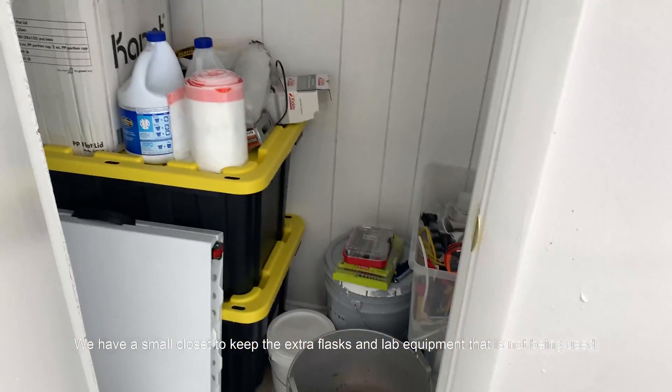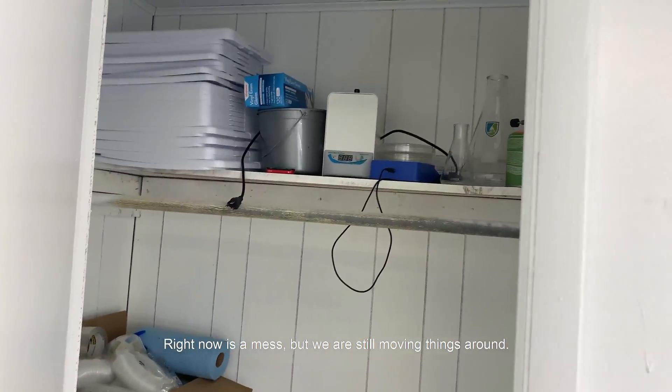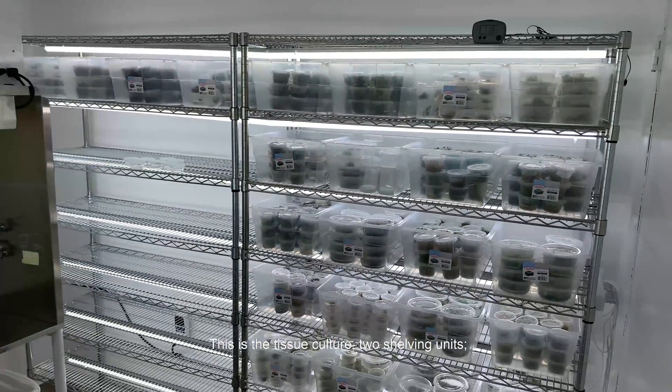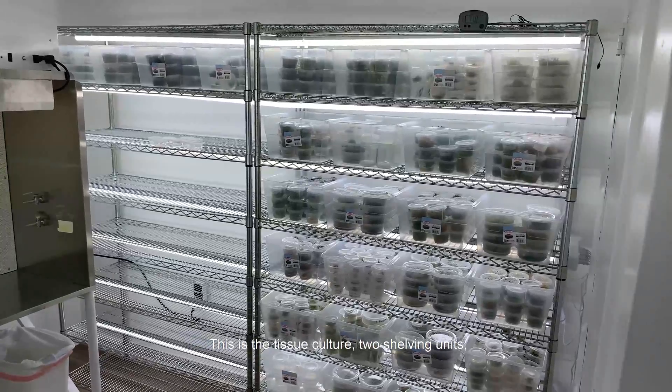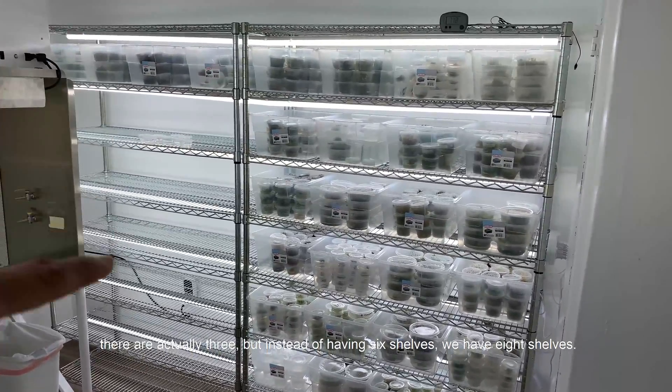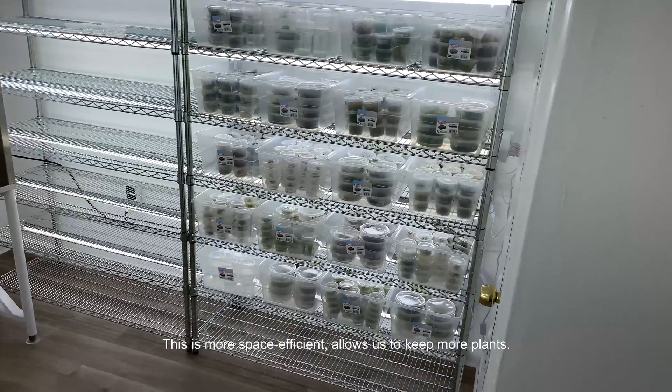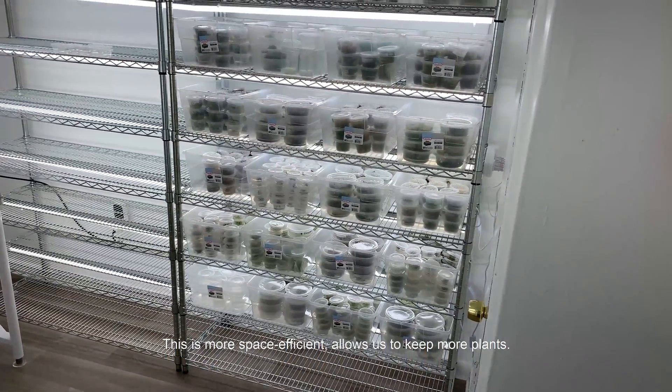We have a small closet to keep the extra flasks and lab equipment that is not being used. Right now it is a mess but we are still trying to move things around. This is the Tissue Culture shelving units — there are actually 3 but instead of having 6 shelves there are 8 shelves, which is more space efficient and allows us to keep more plants.